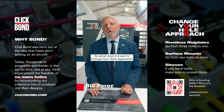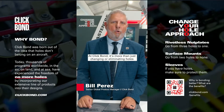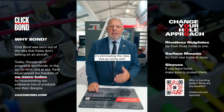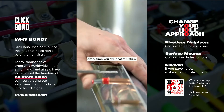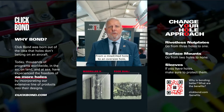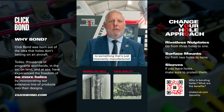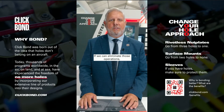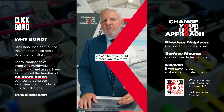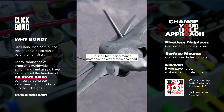So what does it mean to change your hole approach? At ClickBond, it's more than just changing or eliminating holes that are in the structure. It's eliminating the risks that go along with every time you drill that structure — from a missed drill hole to an oversized hole to something that's just incorrectly manufactured. If we can eliminate those operations, we can help you build a more robust aircraft utilizing high-performance materials the way they're designed.